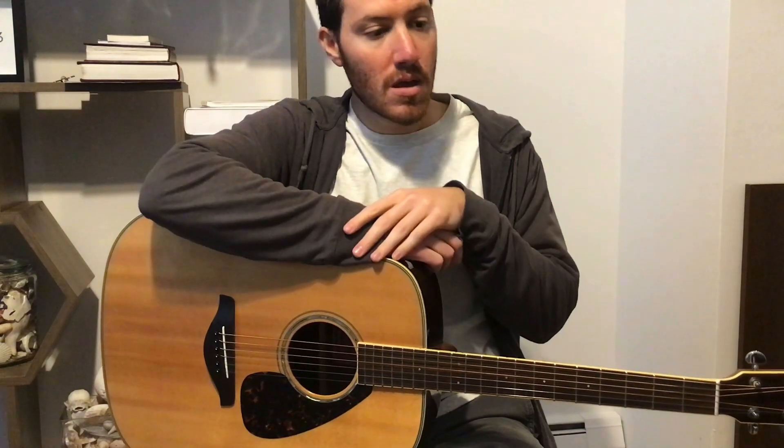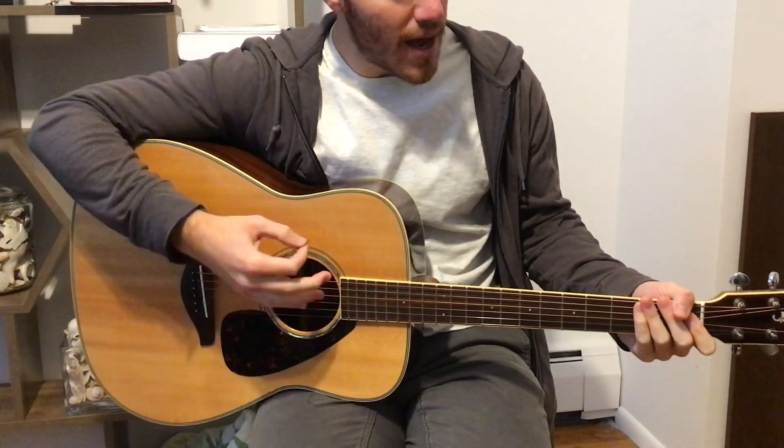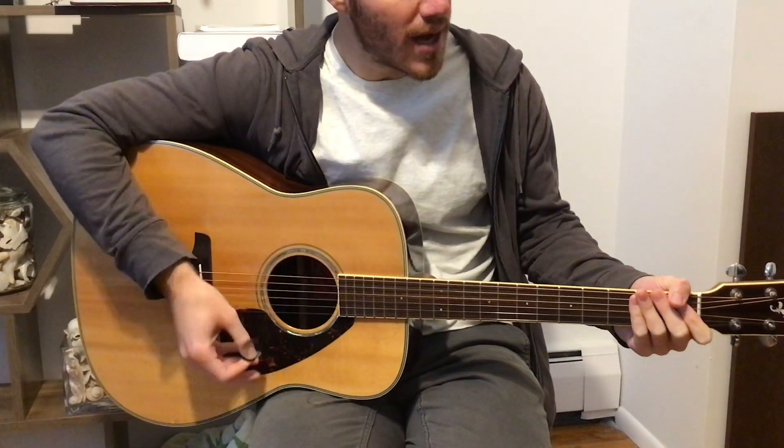So we're going to work today specifically on strumming patterns, which is going to be a pretty simple strumming pattern. We're basically going to be going up and down, and we're going to do it to the song In Kilokeno by Shulma Krabah. What we're basically doing is just an up and down — these up and down strokes.